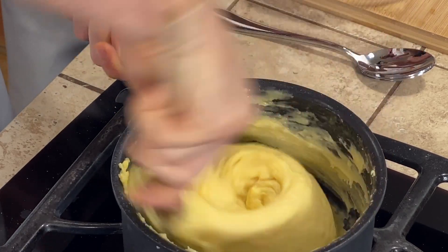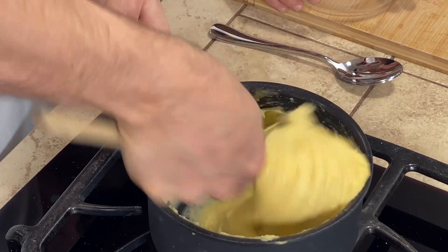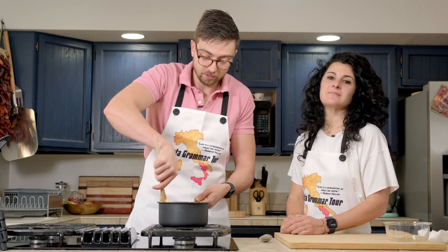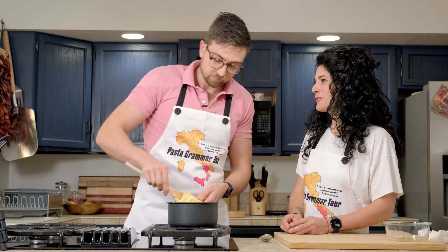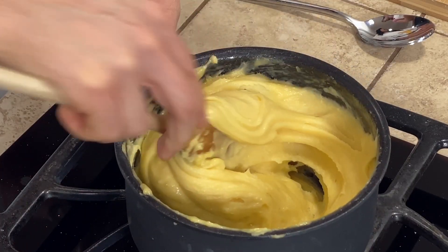This is very much thickening up. That is what we are looking for. Last but not least, the final egg. I'm glad the recipe does not call for five eggs, because if so, we would really be testing the limits of what this little saucepan can do. I'm so proud of you, Harper — you made your first pâte à choux. You did a great job.